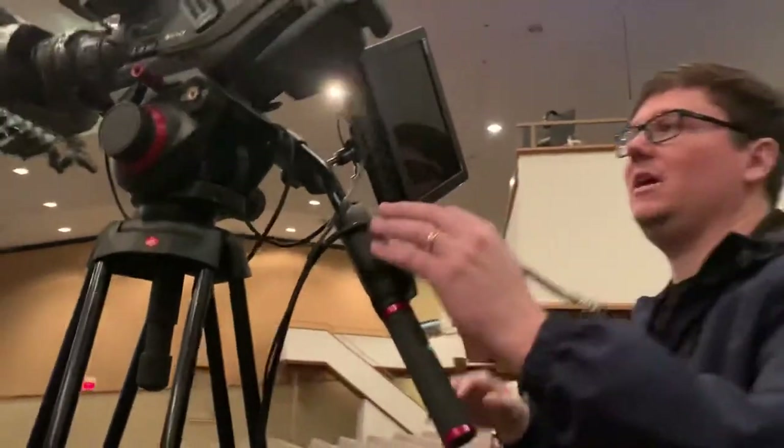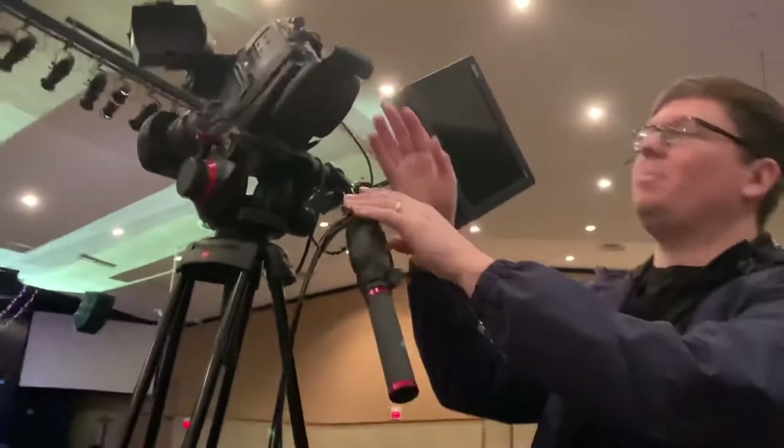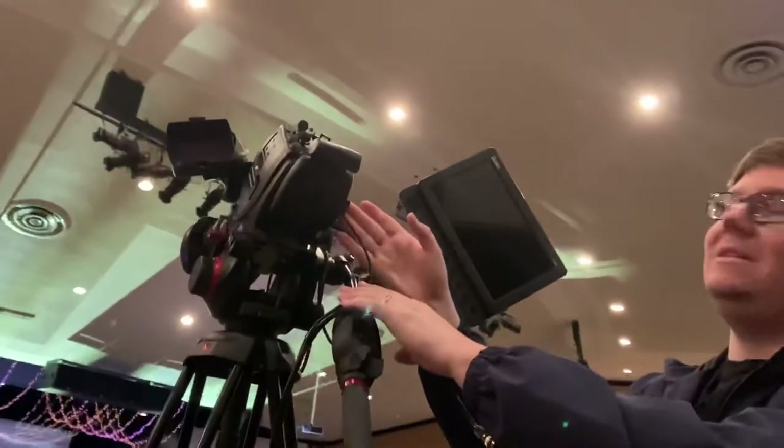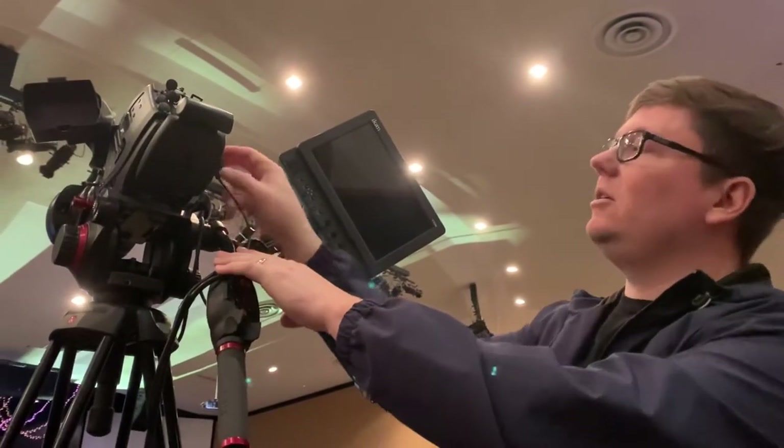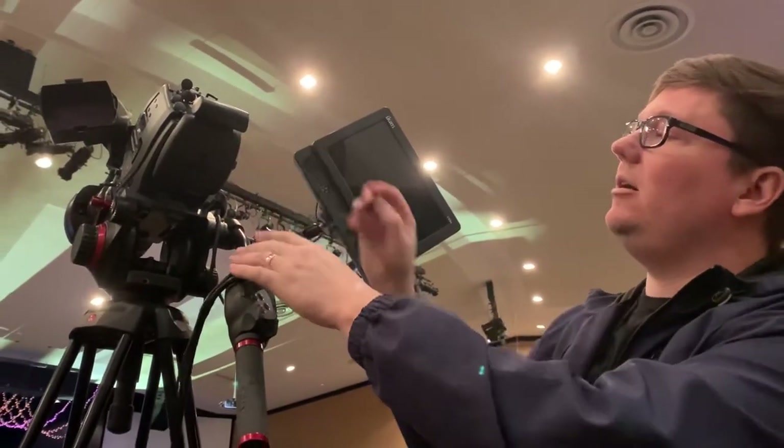The next cable to unplug is a power cable. It's called DC-in. It's got a little yellow around it. You're going to pull that out. That unpowers the camera.